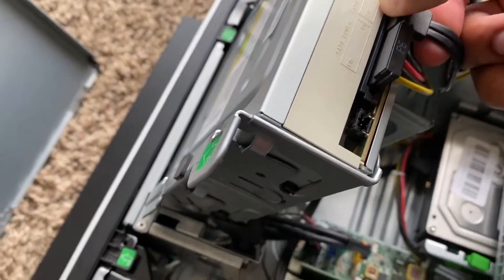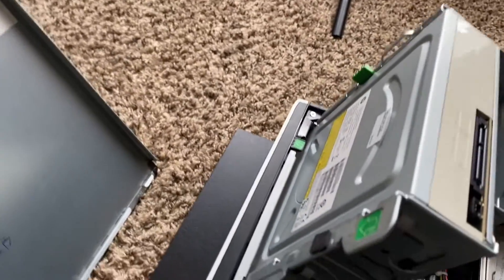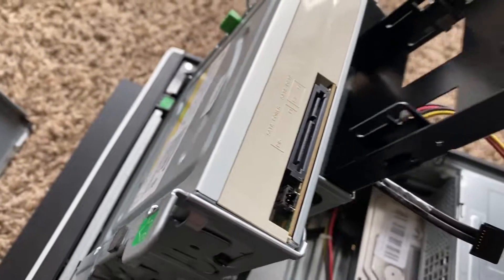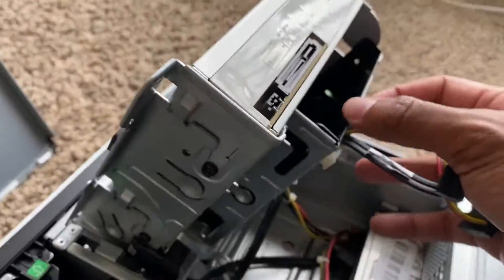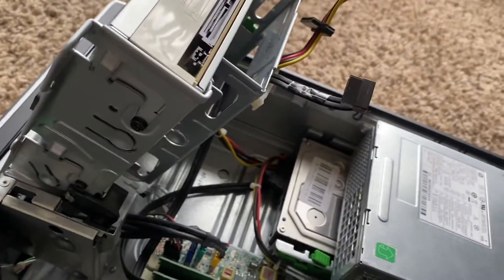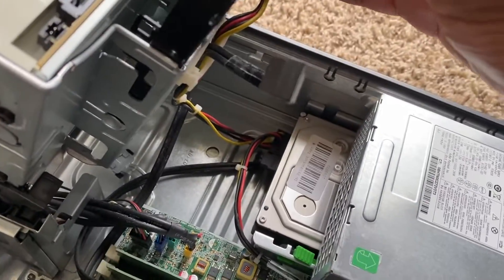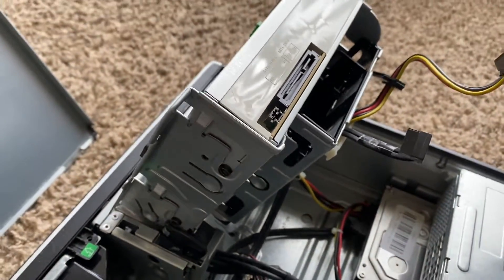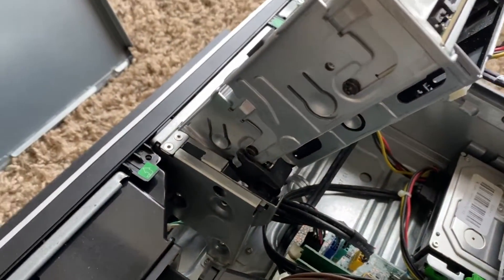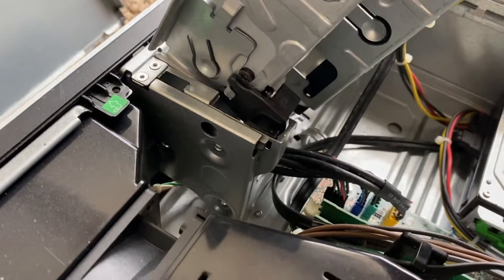I'm going to unplug the SATA cable and power so I can get them out of the way. I'm figuring out which way the tray goes in — I slid the case in and it kind of just slid in there. I think it goes in this way and slides in. It's pretty snug — you probably wouldn't even need screws, but you'd be dumb not to secure it. You don't want moving parts in your PC.